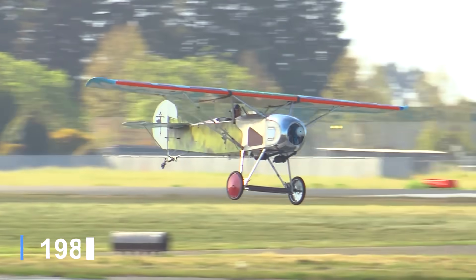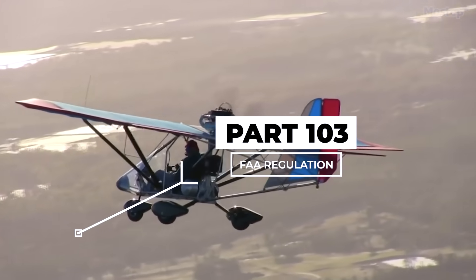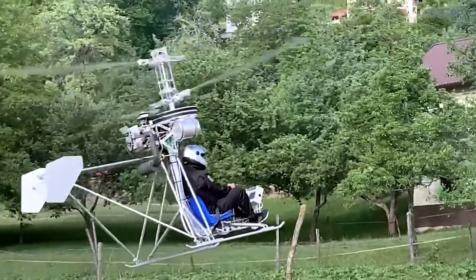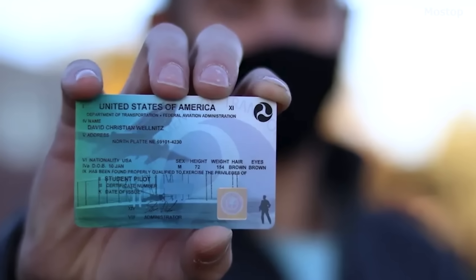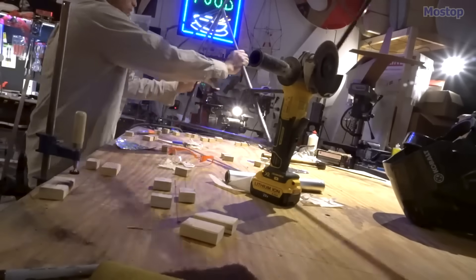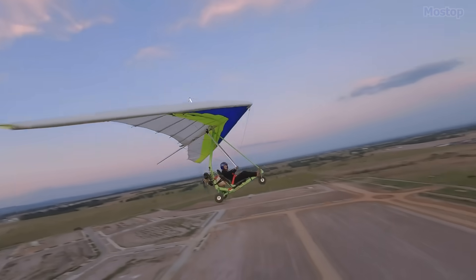Back in 1982, the FAA introduced something called Part 103 — a simple set of rules that applies to ultralight vehicles. With Part 103, you don't need to bother with FAA registration, any sort of pilot certificate, or even an aviation medical, and you can either buy one that's ready to fly or build it yourself using kits, as long as you follow the AC-100-37 guidelines.